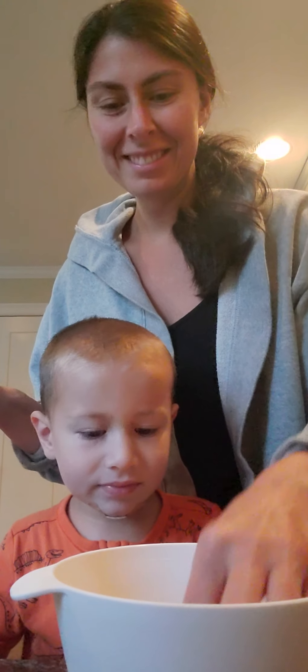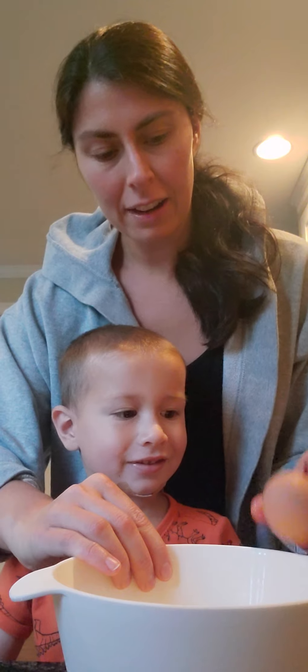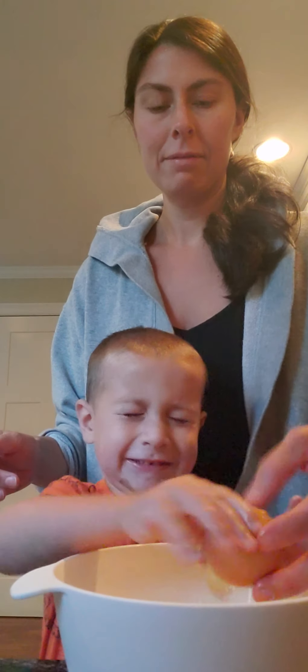There you go, all right, one more. This time take the egg and crack it here, then you put your thumbs in and you break it apart. Go ahead, try. Nice — use your other hand.